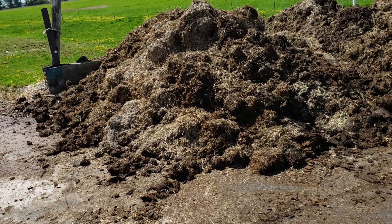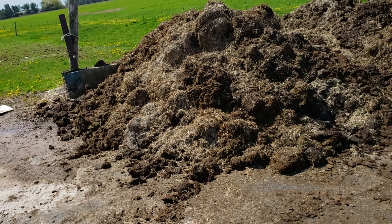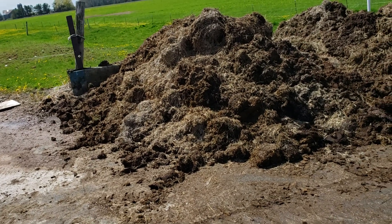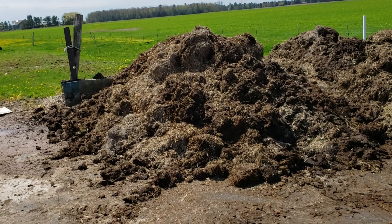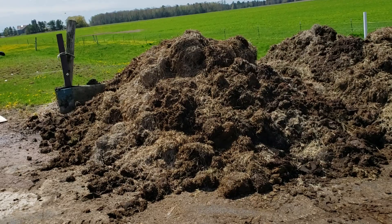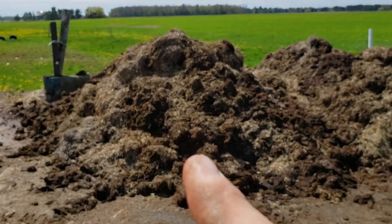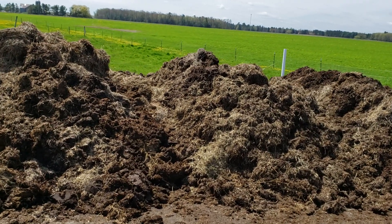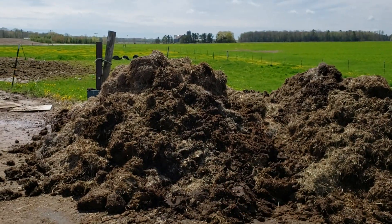That will start to heat up — the bacteria in there will cause the compost to heat up and start breaking down. Usually by about the third day it's going to hit 135 degrees, up to around 145 degrees by day 5-6. Then by day 7, every weekend I turn the piles, so the first pile moves to the second position, then the second pile to the third position, and we build another one.